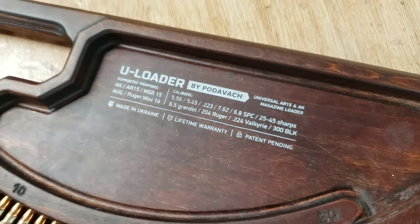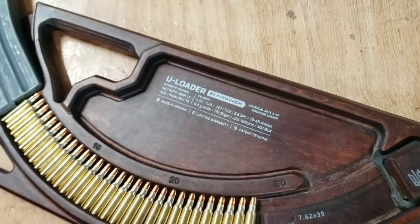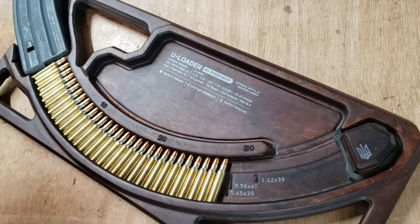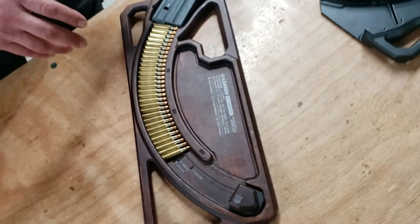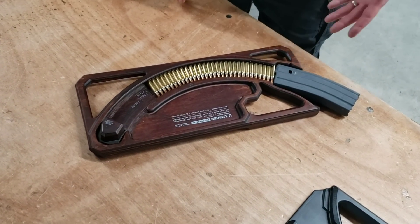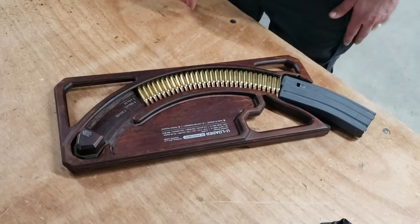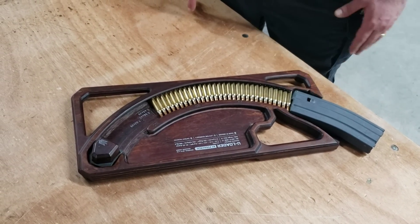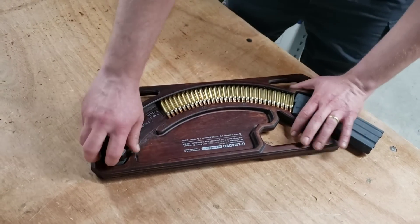.25-45 Sharps, 6.5 Grendel, .204 Ruger, .224 Valkyrie, and 300 Blackout — a lot of versatility here. Really great mag loader; we've really enjoyed ours here. The guys at the shop have all picked one up for themselves too, because you don't want to go to the range and be without this thing. You spend more time shooting and less time fumbling around.